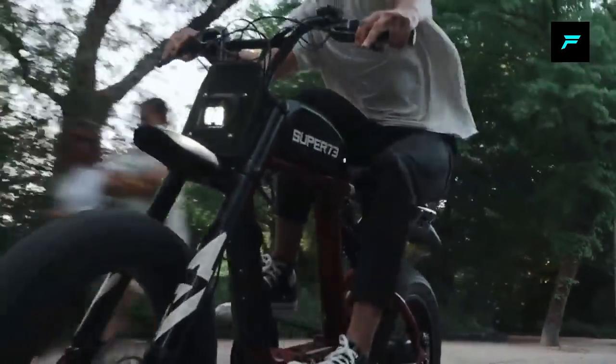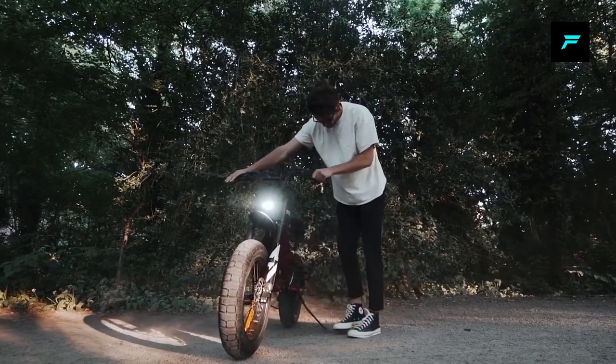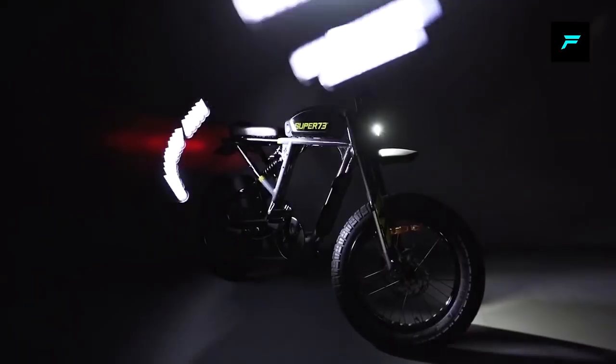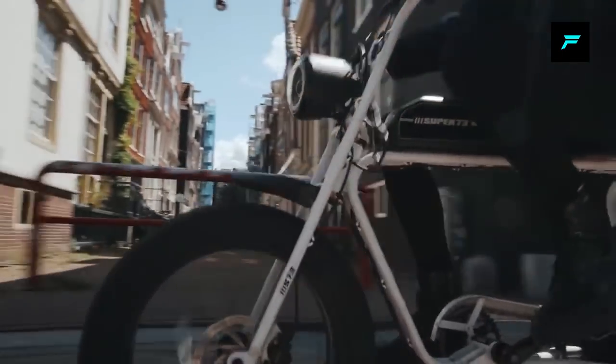If you want to change the LED lights, you can change those too. This electric bike has a gearing facility, so you can get 40 plus miles. Using the ECO pedal assistance mode, you can get 75 plus miles.